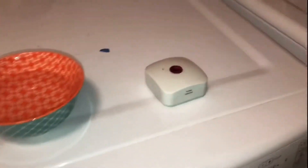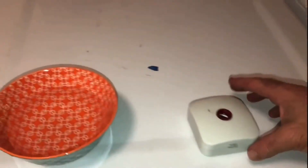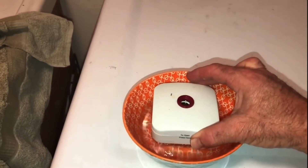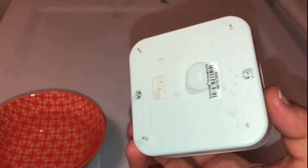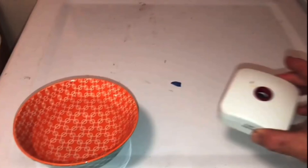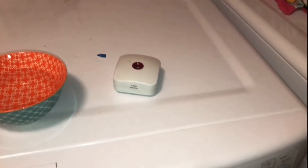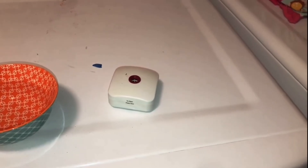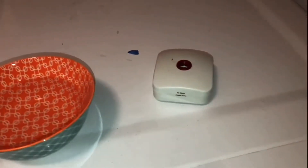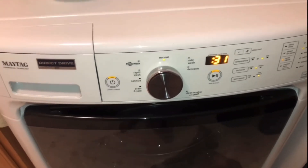I'm also going to put some water alarms underneath the machine — let me test one for you. Those little prongs on the back detect water and it's super loud. I'll put a link to these in the description. I have a bunch of these under all my appliances that use water: refrigerator, washing machine, dishwasher, and under all the sinks. They have saved me in a big way. Hope this video helped — please give me a thumbs up, like and subscribe!